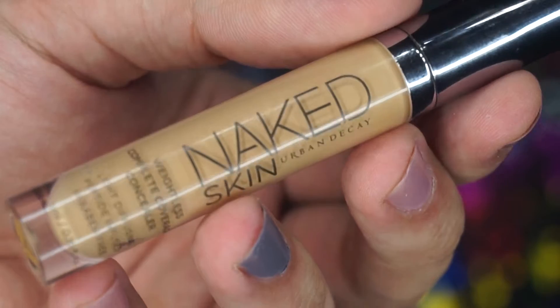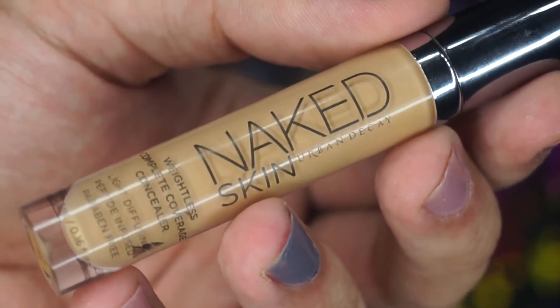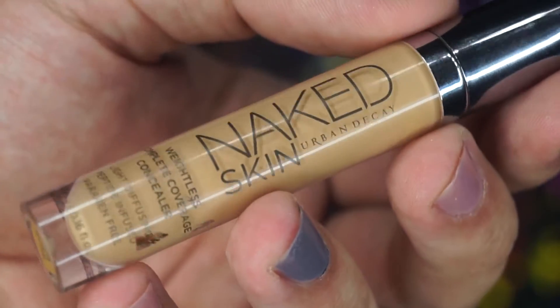So if you guys want to know how to recreate this pretty eye look, keep on watching. I'll be priming my eyelid by using Naked Skin Concealer — I'm first gonna go with a brush and then dab it in with my fingers.